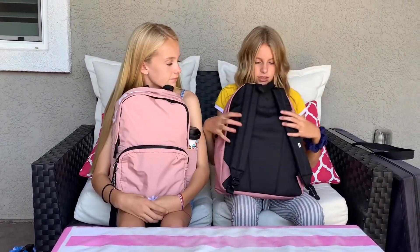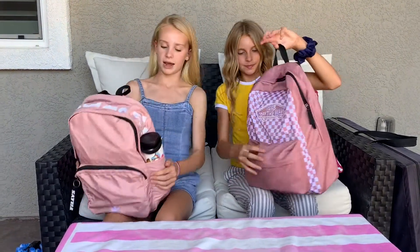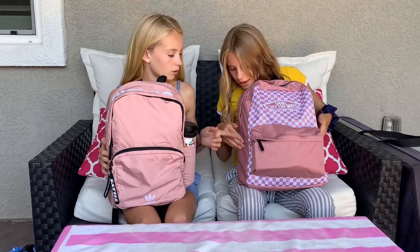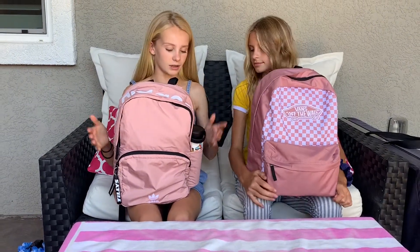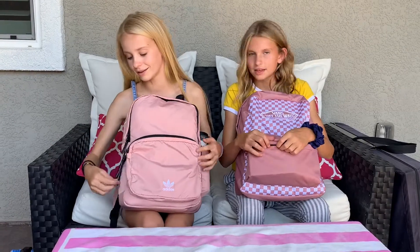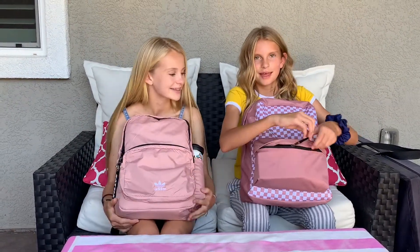Mine is a checkerboard canvas Vans backpack and it is a dirty rose color, a little bit more pink than hers. The back is just black and it has the Vans logo and also padded straps. Mine has two water bottle side pockets, and that was one of the main things I wanted this year because last year getting the bottle in was a struggle. I got my backpack from Tilly's, and I also got mine from Tilly's — we got them from that big wall.